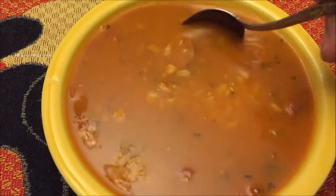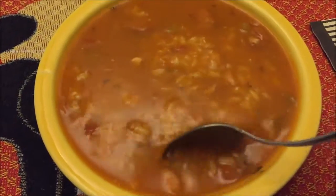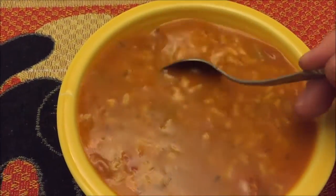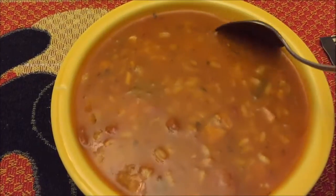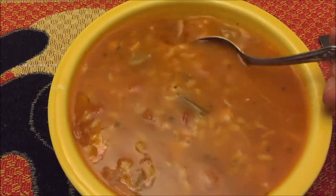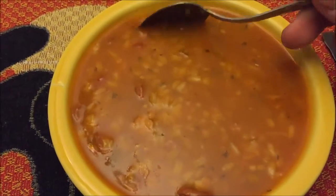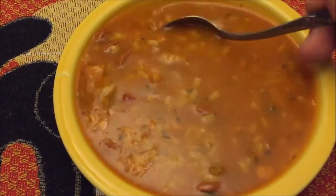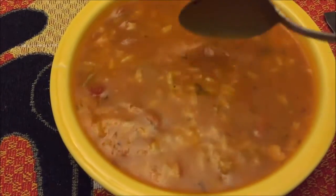Here it is in the bowl. Reading the ingredients, it actually has shrimp, cod, and clam extract — which I'm assuming means something like juice, maybe they squeeze or grind them. I'm letting this cool off for just a minute and then I'll take a bite.